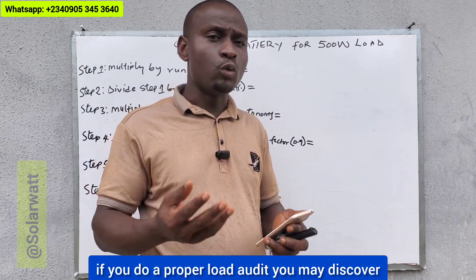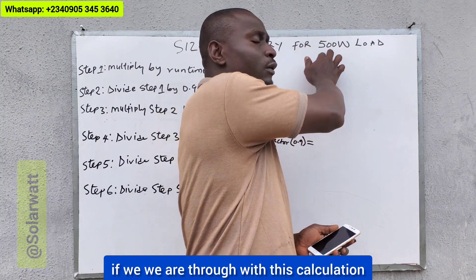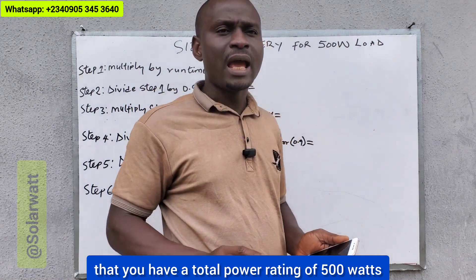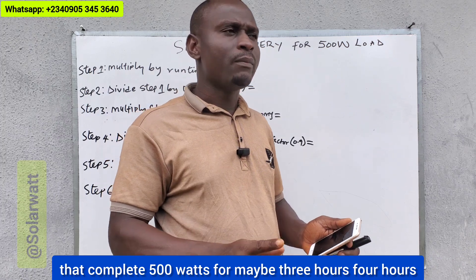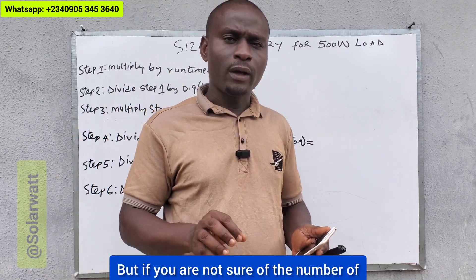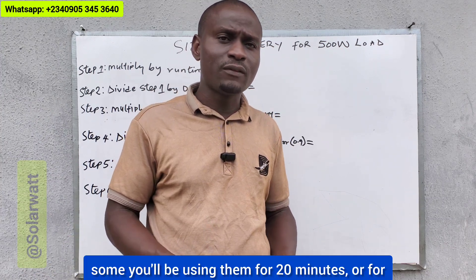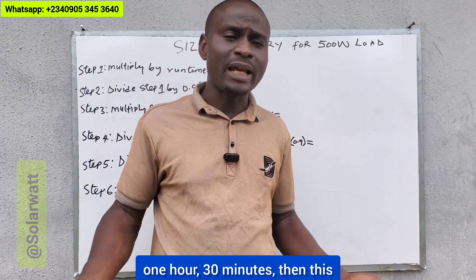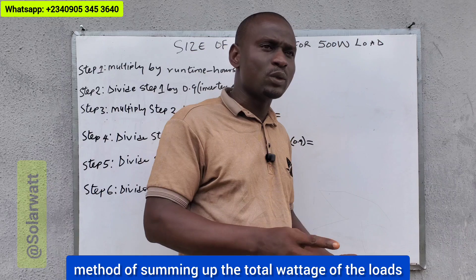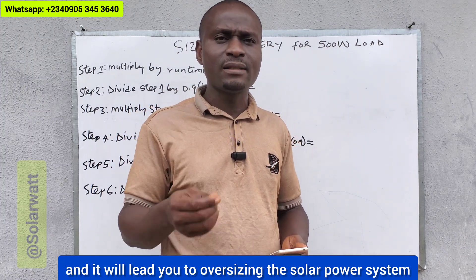So if you have a load analysis table, you'll be able to separate all the loads and have the individual loads. You'll know that this one is going to run for two hours, three hours, four hours, and from there you'll be able to know the total daily energy consumption. But most times, if you're asking what size of battery bank do I need for a 300 watt load based on total wattage alone, you may be oversizing that solar system because not all the appliances will be running at the same time. If you do a proper load audit, you may discover that your energy consumption may not be as high as a straightforward calculation suggests.